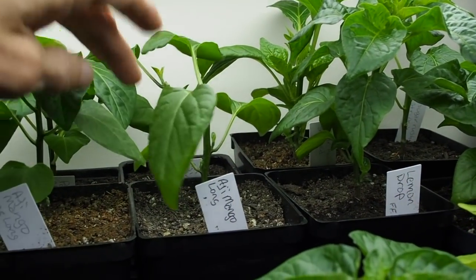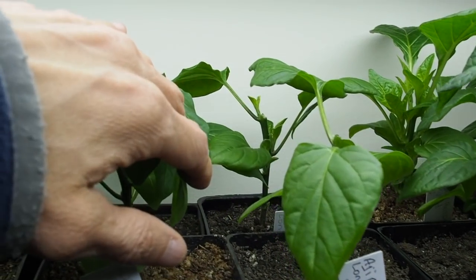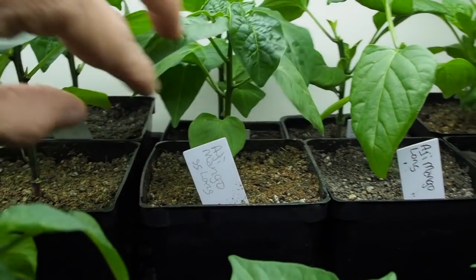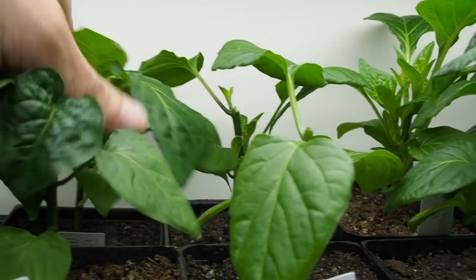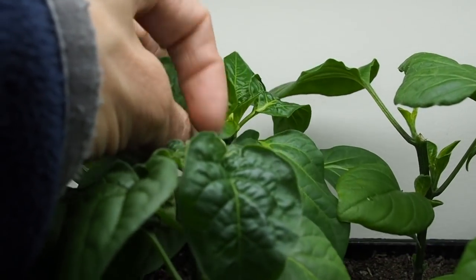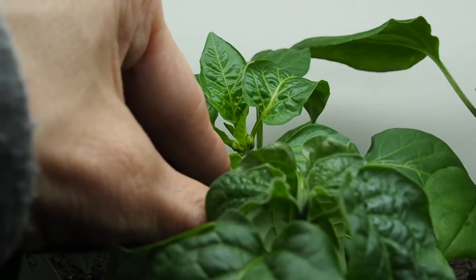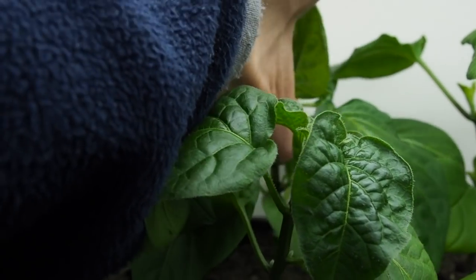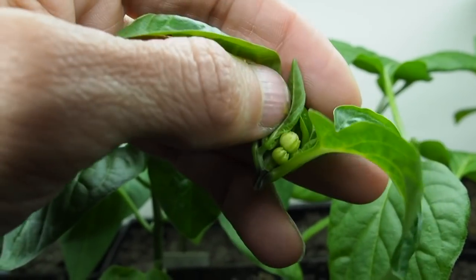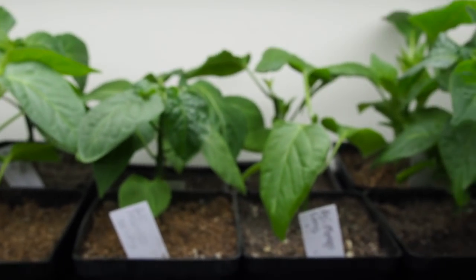And then we've got some Ahi Mango Long — I just topped this one today and the one behind it was a few weeks ago, so it's putting out some new growth. Another Ahi Mango Long with no topping. The one in the back has a nice big set of flower buds just starting to come out, so I'm going to top that one right now. You don't want it to flower just yet — I want to wait till they get in the ground before they flower, so I'm pinching those off.